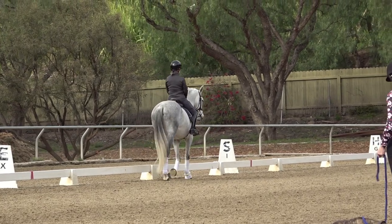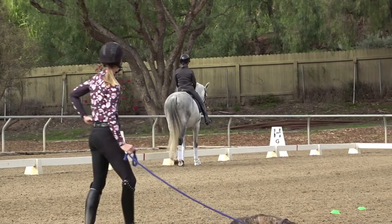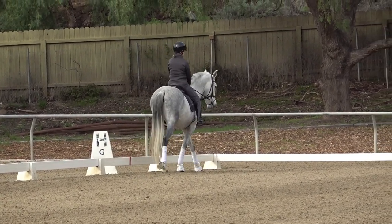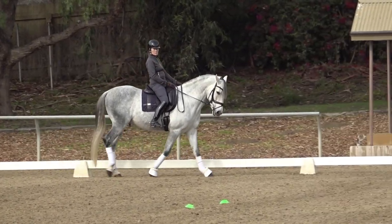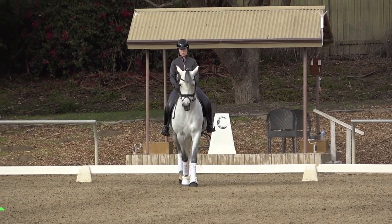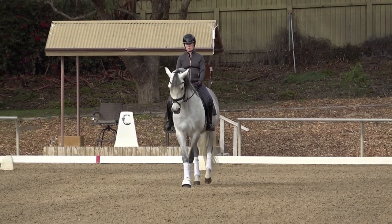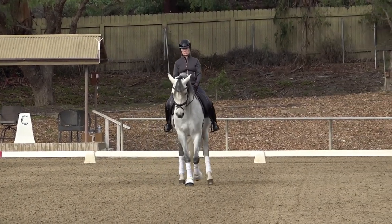When you get down there to C, you're just going to turn up the center line and then you're going to ride a leg yield at the walk. He's a little bit tricky with the contact because he kind of wants to be either above or behind the contact. So focus on getting him connected from the right leg to the left hand. Half halt the left rein and leg yield — press with your right leg, half halt the left rein, press with your right leg. Keep your left leg quieter; I should see your right leg doing something and your left leg quieter.